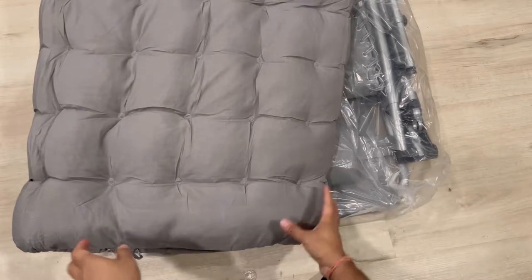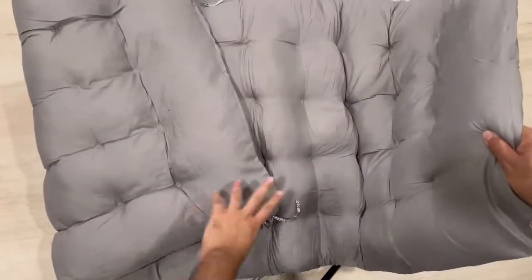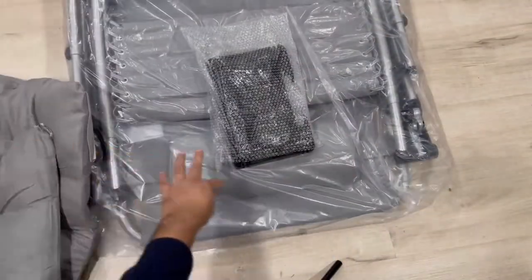This can support up to 500 lb of weight and has a cup holder as well that I will show you later on. You can see this seat cushion is very fluffy and very nicely made.